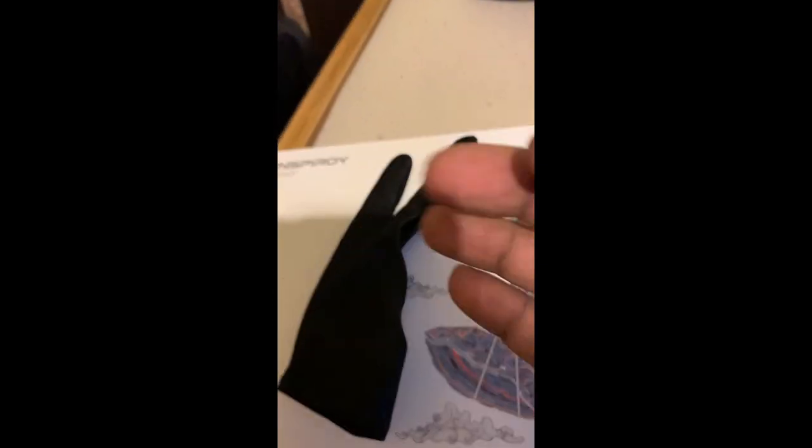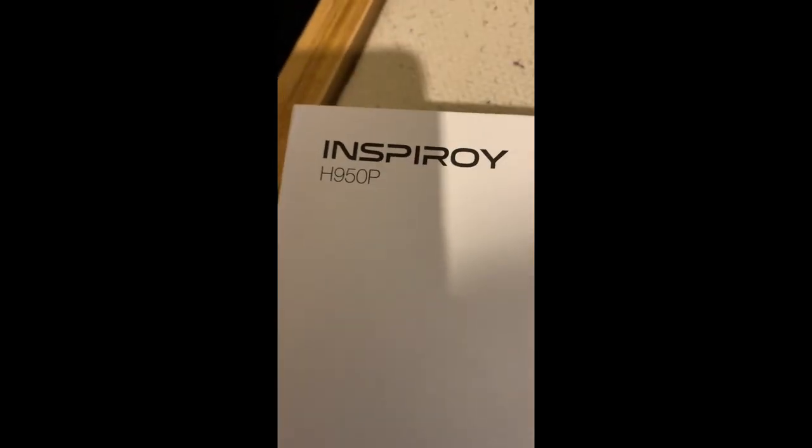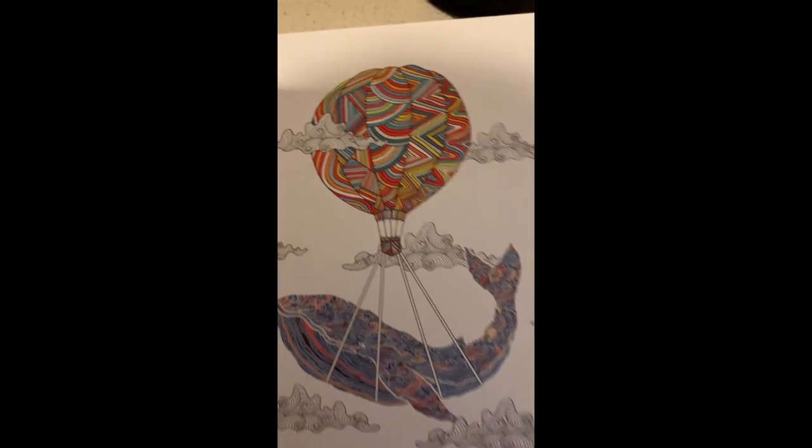Okay, got my Huon. Here's my Huon glove. Here's the box — H9, H950P. Huon.